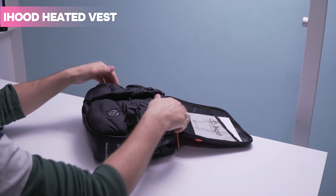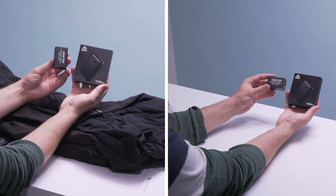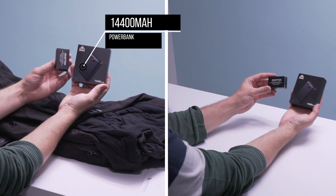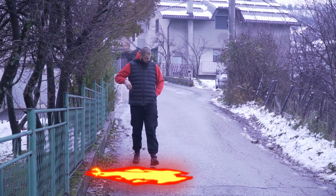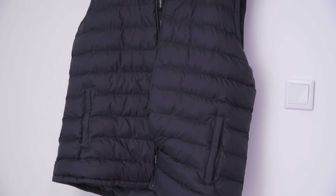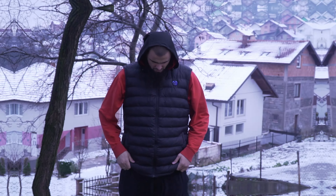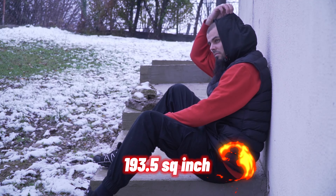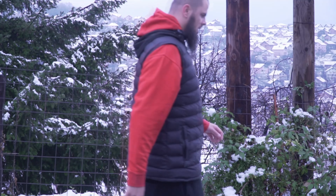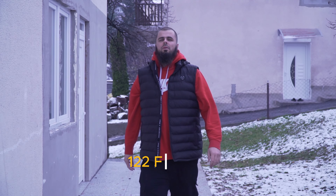Now let's uncover the incredible specs of the iHood heated vest. It comes with a 4,400mAh power bank included in the package, giving you an impressive runtime of up to 20 hours. The vest features three heating areas housing a total of eight carbon fiber heating panels, creating a vast 193.5 square inches of heating coverage — that's 30 percent larger than others on the market.